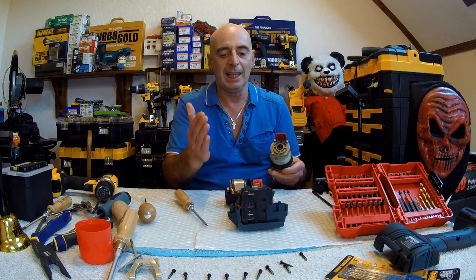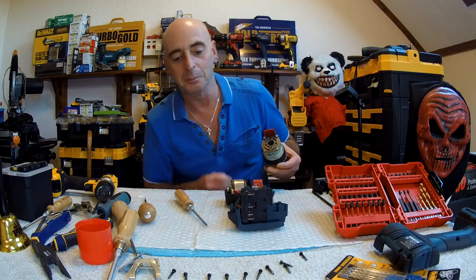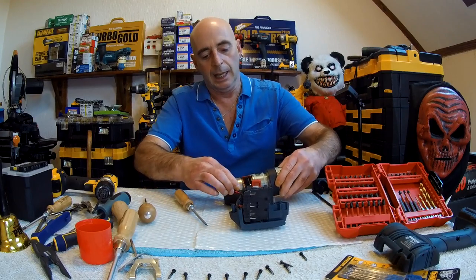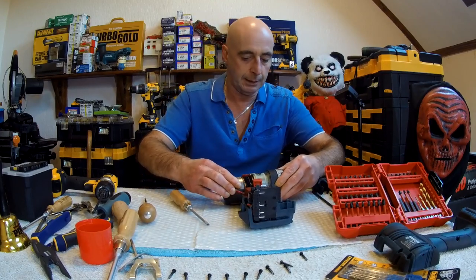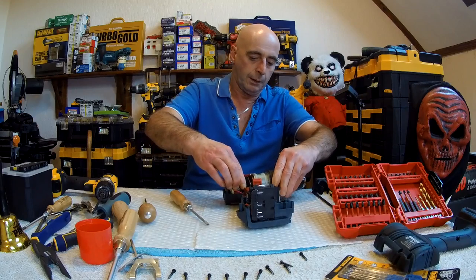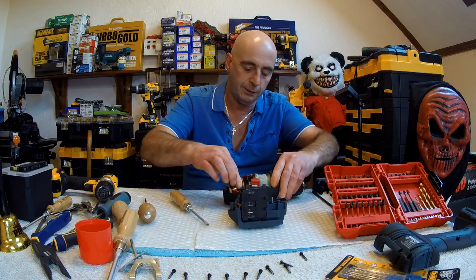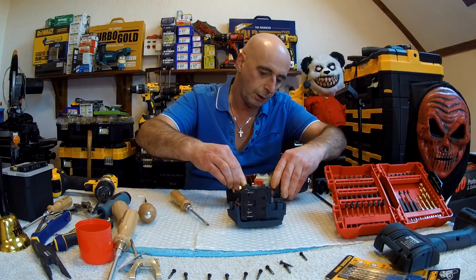So now we come to the reassembly. With the chuck, gearbox, clutch, and speed selector — we're going to put it in. To get it out we tilted the motor — don't play about with the brushless motors. I thought this was going to be a pain to get back in — but actually, no. I had problems with the DCD-996; this one is going to be a little bit of a problem too. There's where the motor goes — this wants to be tilted more that way.